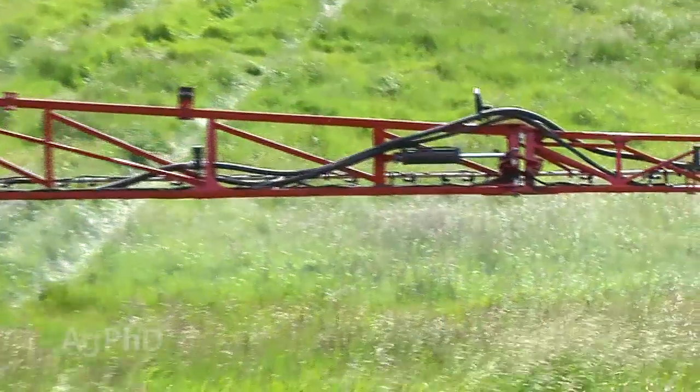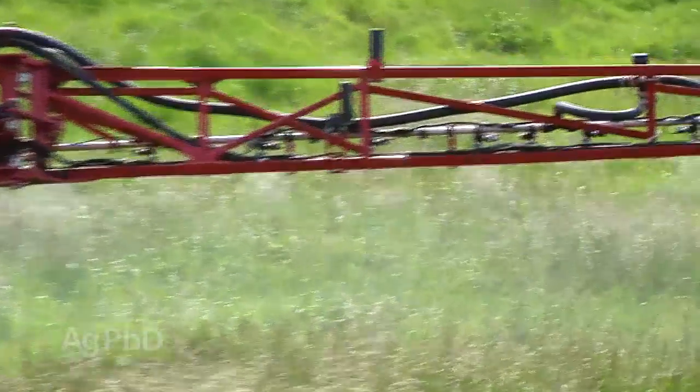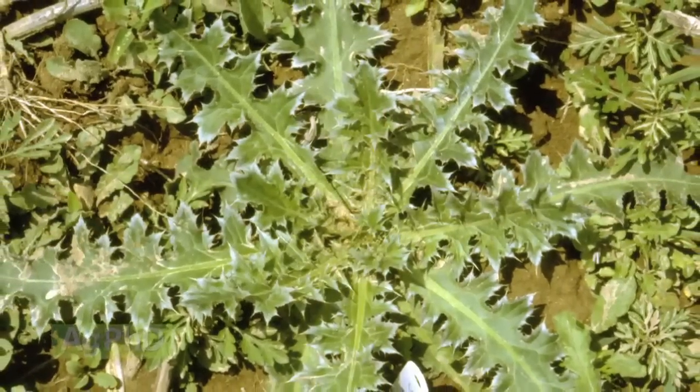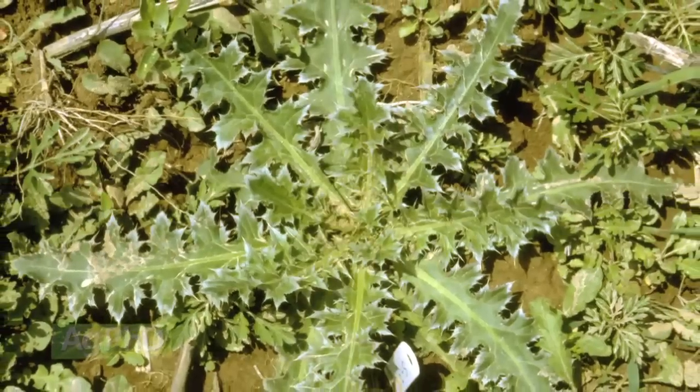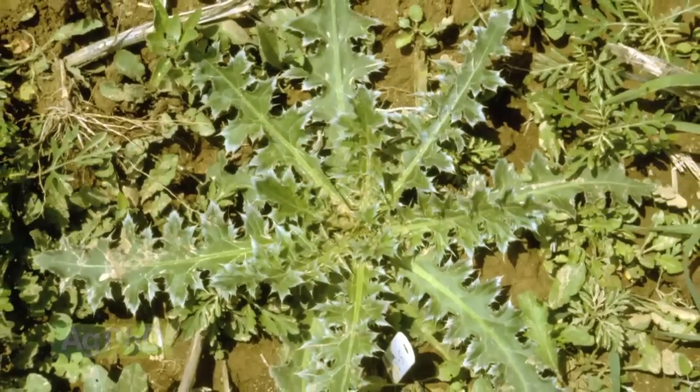This is the best time to control bull thistle. If you can get them in that rosette stage, you can get nice coverage across those leaves with your herbicide. You can wipe it out root and all if you choose the right product — and we'll talk about those products in just a second. This is great because you don't have the risk of it going to seed. Once you get into year two, all the energy it saved up in year one from that rosette stage is put down into the root system.